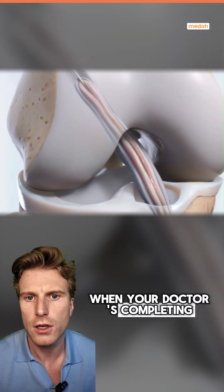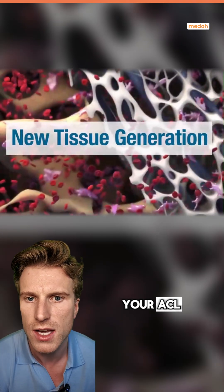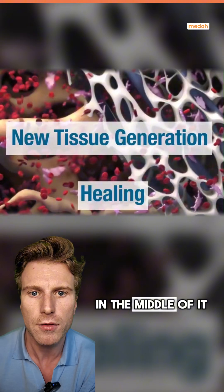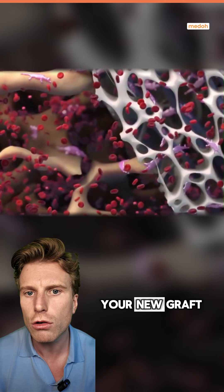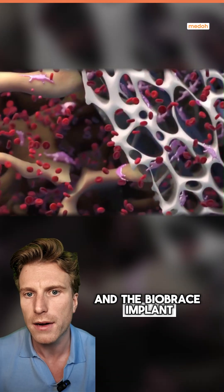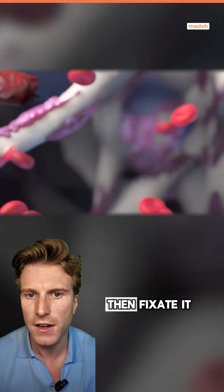Here's how it works. When your doctor is completing your ACL reconstruction, he'll prepare the graft that's going to replace your ACL and put the Biobrace in the middle of it. He'll drill small holes in the thigh bone and shin bone, then place your new graft and the Biobrace implant directly into those tunnels and fixate it.